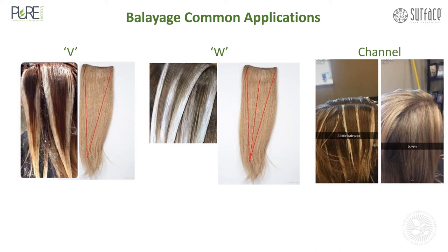Then you have your channel technique — your sections are simply applied at the root all the way down to the end.